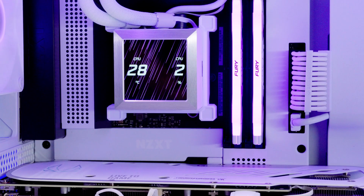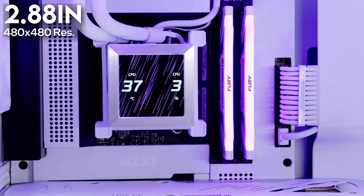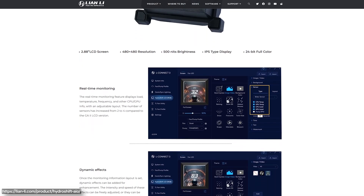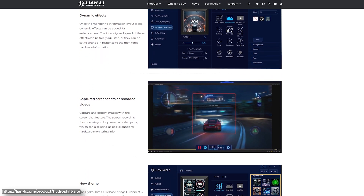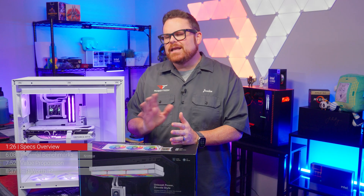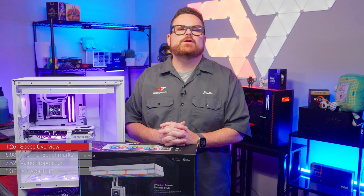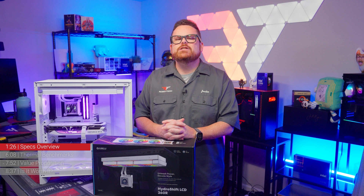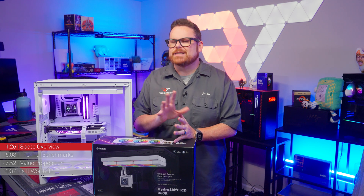The display on the pump head is a 2.88-inch screen with 480x480 resolution and 500 nits of brightness. Thanks to a new update to Lian Li's LConnect3 software, the LCD offers display themes and layouts to showcase system performance, display captured content, or be customized with your own image. The downside is LConnect3 commandeered 4–7% of our CPU's attention at idle, which we've also seen from Corsair's iCUE Link — and as we'll show, it hasn't been great for performance.